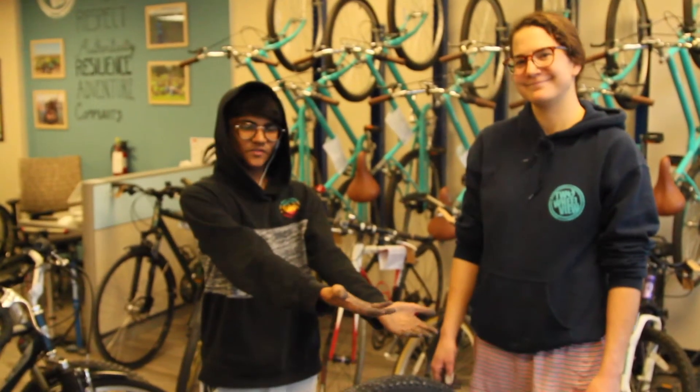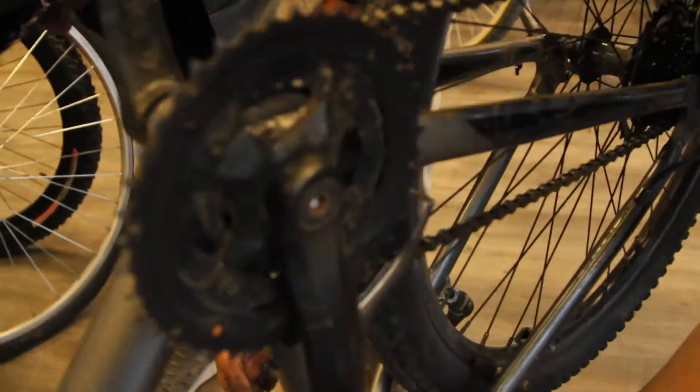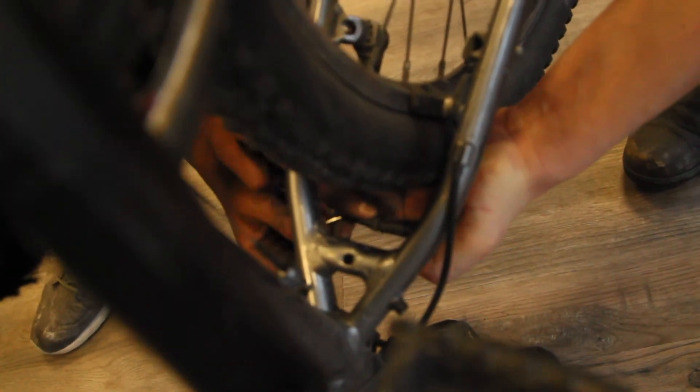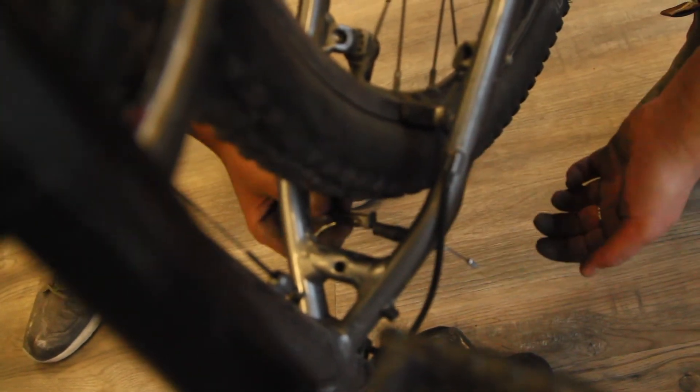Here we have one of my best friends from Two-Wheel View and she's going to help me reattach the brakes. They can be kind of tricky — you might need a friend to help you with it. You just have to pinch in the sides and then they pop right in, just like that.